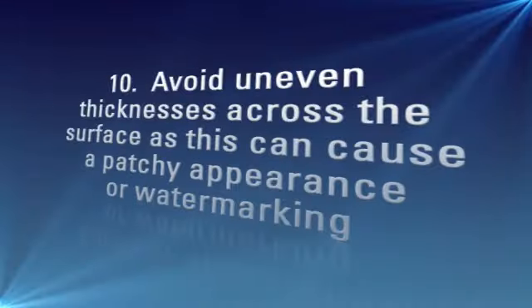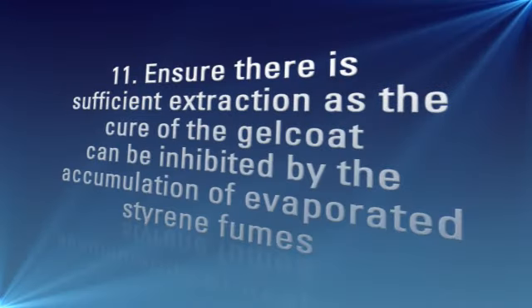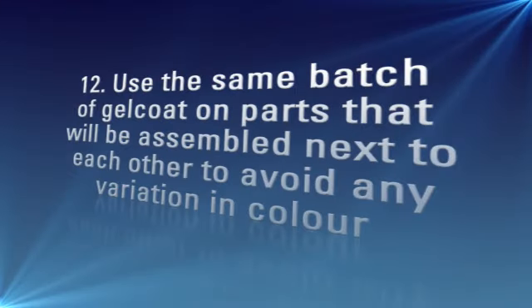10. Avoid uneven thicknesses across the surface as this can cause a patchy appearance or water marking. 11. Ensure there is sufficient extraction as the cure of a gel coat can be inhibited by the accumulation of evaporated styrene fumes. 12. Use the same batch of gel coat on parts that will be assembled next to each other to avoid any variation in colour.